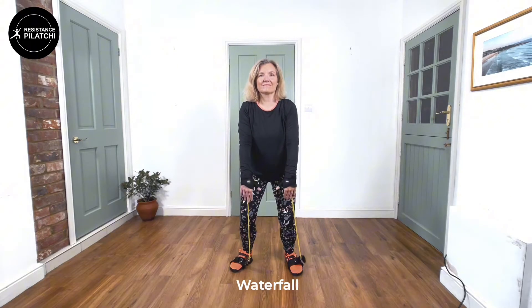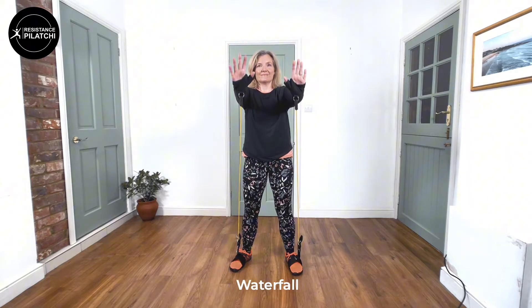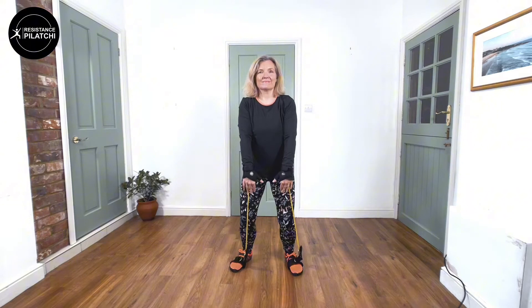Now the Waterfall — we're coming up gently with the hands, nice and relaxed, fingers up to shoulder height and then back to the waist.